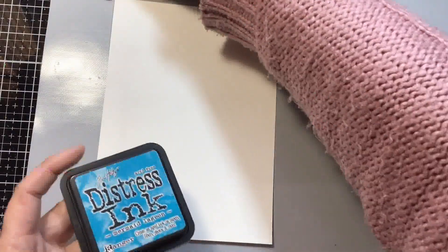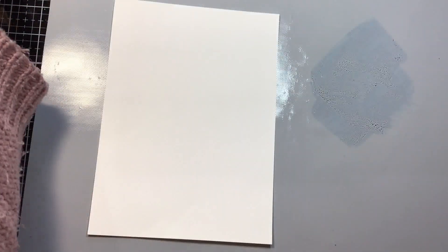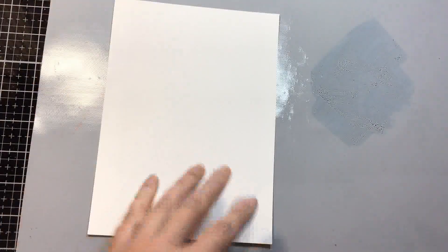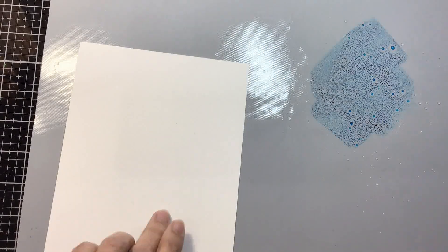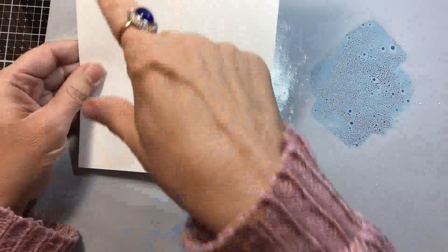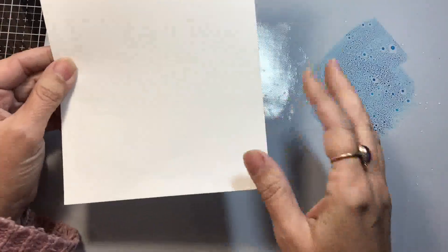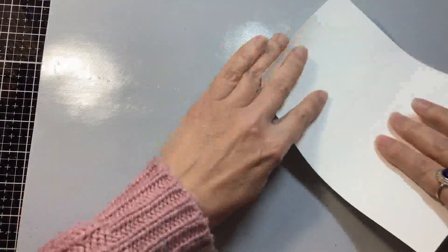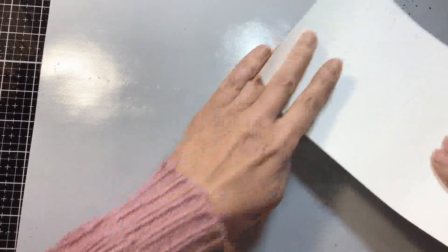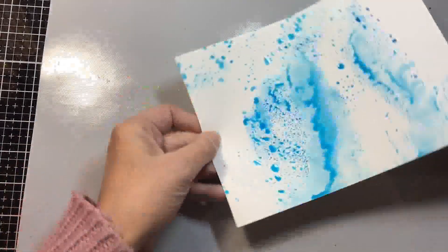First, I'm going to start with the blue and do the most common way — just spreading some ink on my silicone mat. You could use a piece of acetate, plastic, or even cling wrap if you don't have a mat. I'm spraying it with some water until I see all those little bubbles. I do suggest you use watercolor paper — that's best for this — and make it about six by eight inches. Now putting my page upside down, I'm just dabbing it here and there and dragging it a little bit.